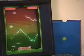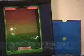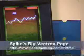If you're keen on getting a Vectrex, be sure to check out eBay. You can find them sometimes as cheap as $100 or $150 for a working system. For Vectrex emulators, be sure to check out Spike's big Vectrex page at ClassicGaming.com/Vectrex.